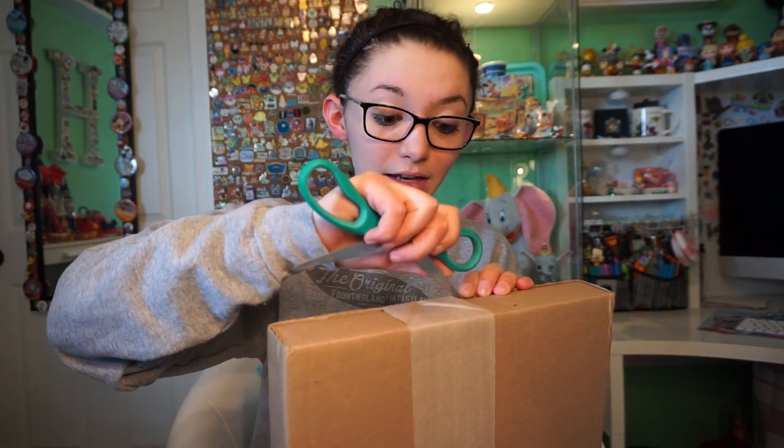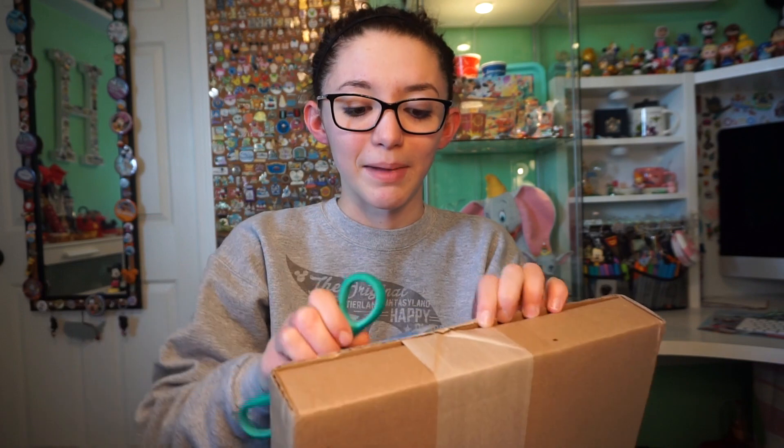So let's get this open. If you do not know what D23 is, D23 is a Disney fan club and you can get different memberships — I believe there's a silver one and a few other different ones. You pay for it for the year and you get exclusive books, they'll send you different books, and you also get discounts at the parks, and you can go to the D23 Expo.